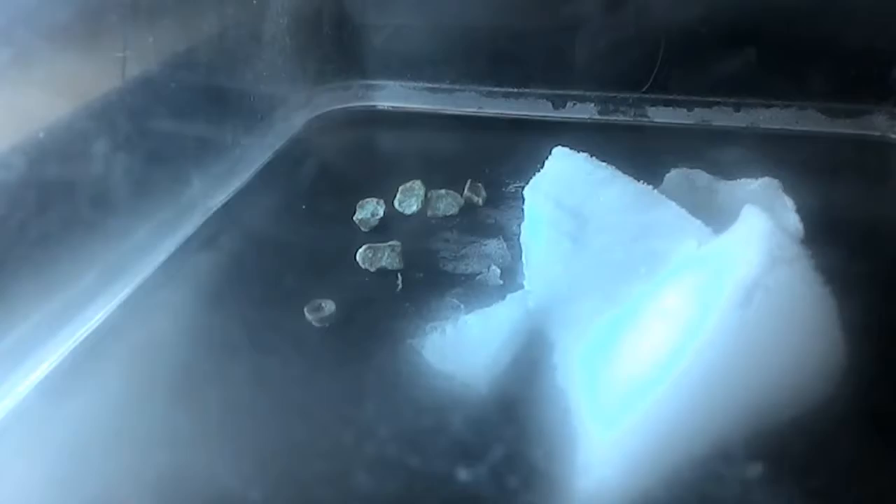I just put that in there for extra measure, hoping we might see some kind of particle fly through. The alcohol keeps dripping on that block of dry ice and it's making a sizzling sound.